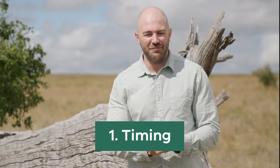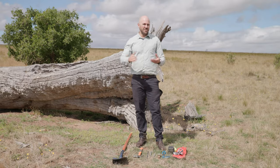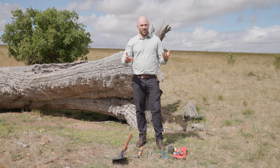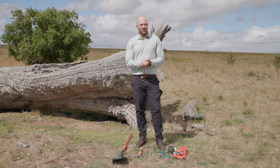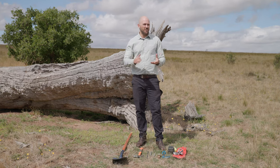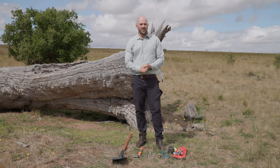In this part of the video I'm going to demonstrate how to set a canid pest ejector. The first thing to consider when implementing a canid pest ejector program is timing. You want to place them out in the landscape when foxes are more likely to find and pull on the lure head — best when alternate feed is scarce, or when younger foxes are dispersing from their initial home ranges after the breeding season. CPEs can also be used in between ground baiting programs to pick up any foxes that may move in from outside areas.